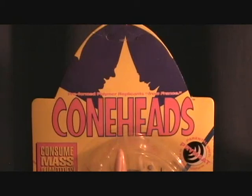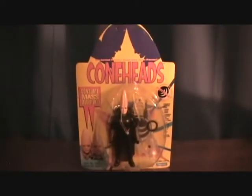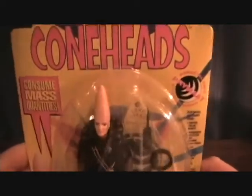Hey guys, welcome back to Matlock's Toy Room Reviews. Today I'm doing another Coneheads figure, as you can see here. And this is the Parental Unit Primatte in Full Flight Uniform.